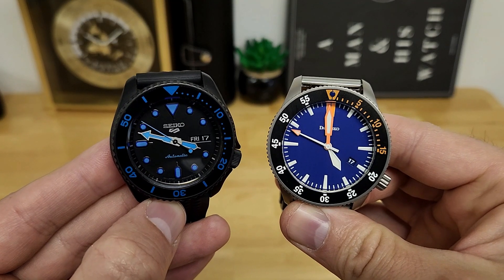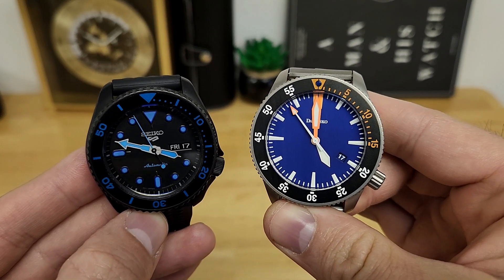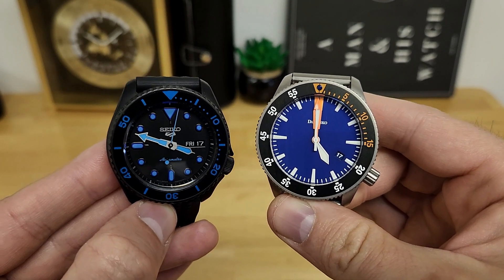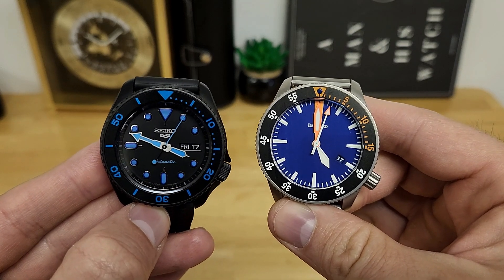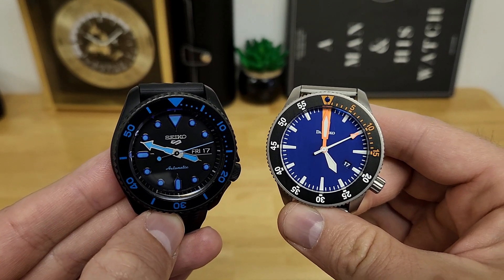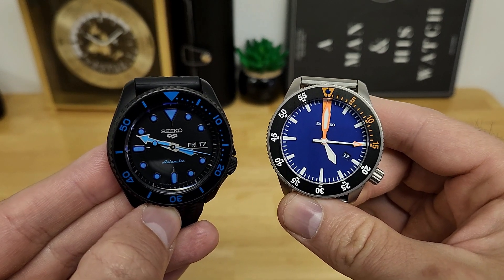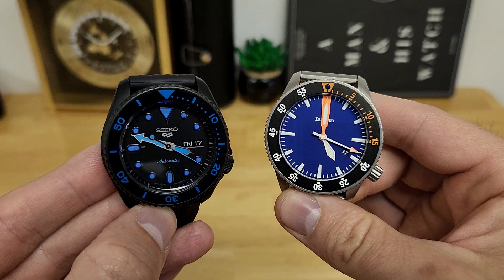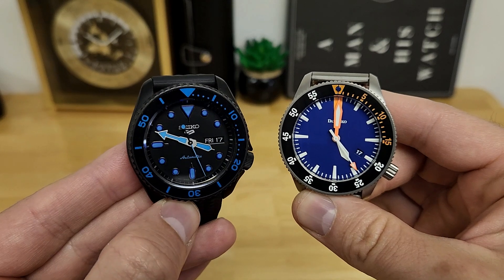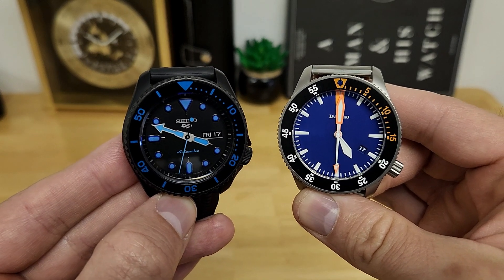If you're looking for a quick size comparison, I have my Damasco D-Sub here — this is a true 300 meter water resistant diver, comes in with a case size of 43 millimeters. You can see that the SKX kind of plays within some ballpark, although it's a lot shorter on the lug to lug and a lot lighter as well. I always like to hear your feedback or thoughts about the watches I review, so what do you guys think about the Seiko 5KX models, and in particular this one from the street series? If you enjoy my content, please consider subscribing to the YouTube channel. As always, I can't wait to catch you guys in the next video.